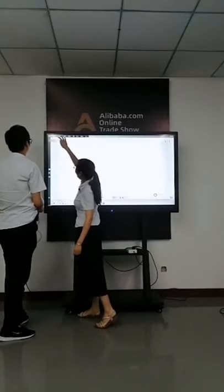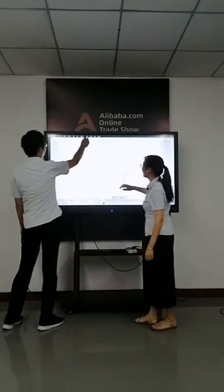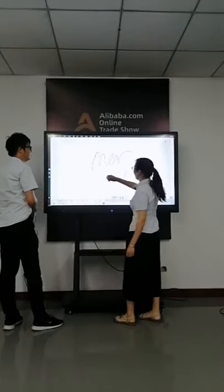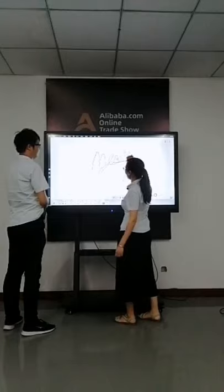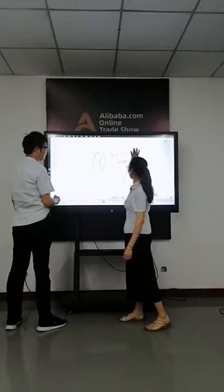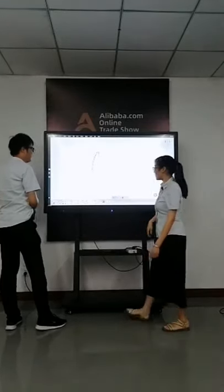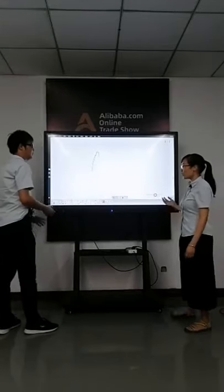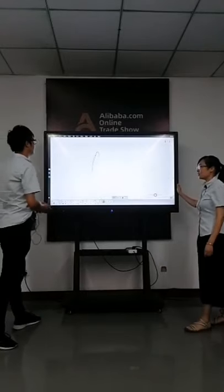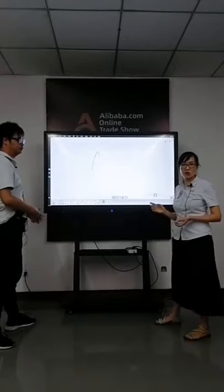We are not quite professional to operate the software today. But you can write, you can erase it. It responds very fast. It is easy to use and the function set is large.